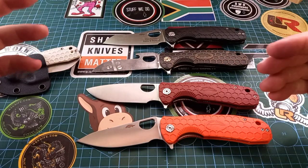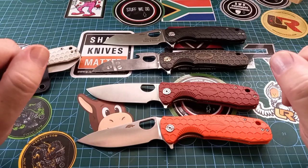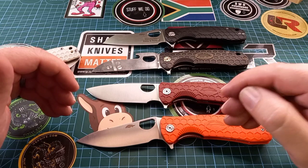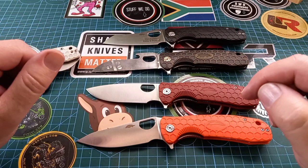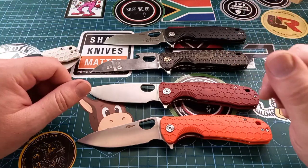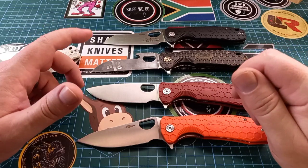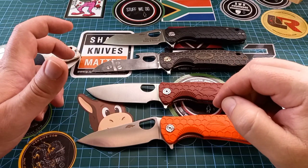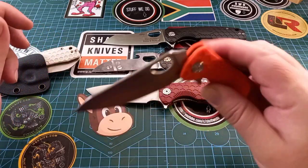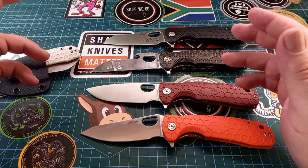So there we go: new Honey Badger leaf shape, new color, new knife — I'm very happy. I went with the 8cr steel. I don't know if they have a D2 in this one yet, but I went with the 8cr because Honey Badger is a fantastic budget knife. If you start paying too much going to the D2 prices, you start thinking maybe you could have gotten a different knife and then the Honey Badger starts becoming less special.